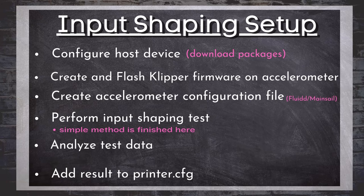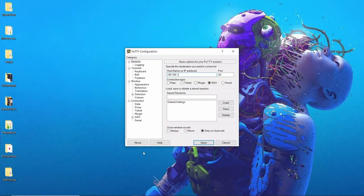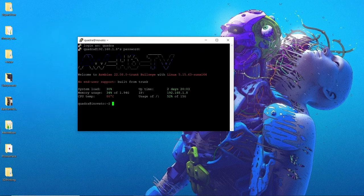This is about a six foot long cable, so when you are testing, be conscious of that and make sure it is secure and tucked away so it's not getting pulled around while testing. Our setup begins by SSH-ing into our Klipper host device, which for this video is the Innovato Quadra. I type in the IP address, and once I have access to the terminal line, we're going to execute two commands that will download and install all the necessary packages to perform our input shaping routine.